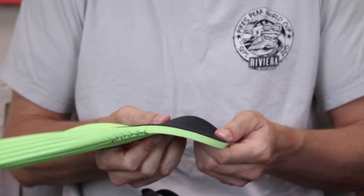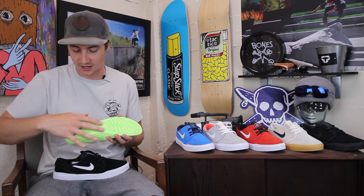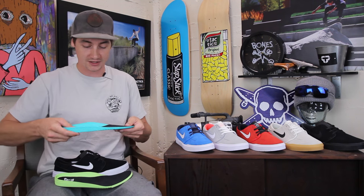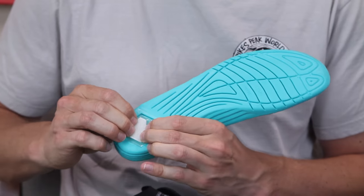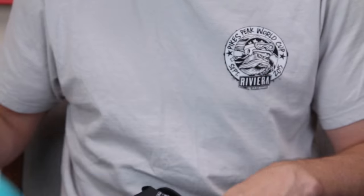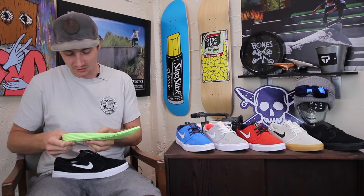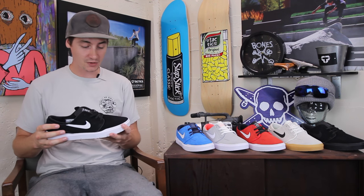This insole is made out of Lunar foam, so it's very thick under the heel and then thins out under the toe for a little better flexibility. Lots of flex grooves — it's really similar to the Cupsole 3 insole, almost the exact same shape. The Cupsole 3 feels a little thinner because it has a Zoom Air unit for a little extra support, but overall this Janoski is going to feel really similar, maybe a little bit thicker and a little more supportive.